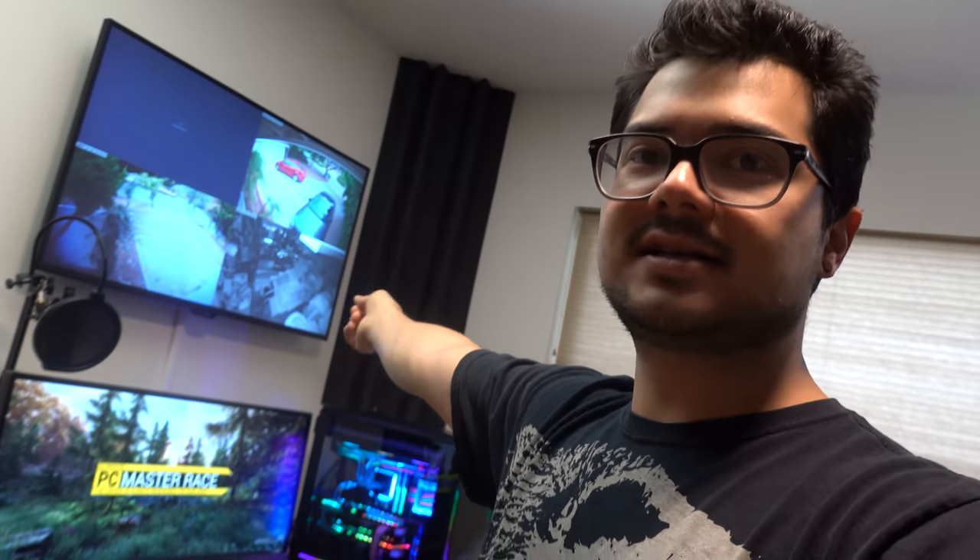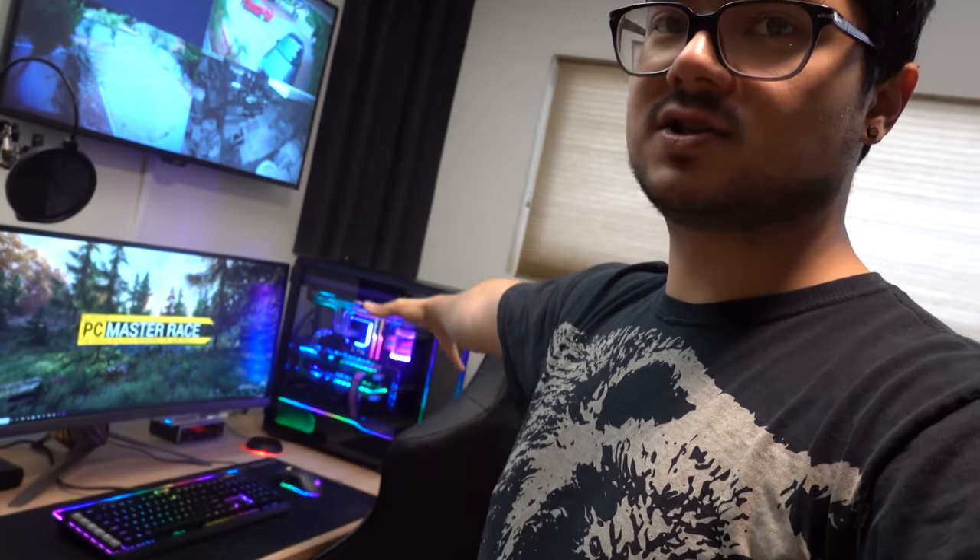This wall is pretty blank, apart from all the crap shoved aside here. And then this wall does have some bass traps, but apart from that, it's just a desk setup, nothing fancy. And of course the ceiling is completely bare as well. As you can probably tell, there's still quite a bit of echo in this room because of all those untreated areas.